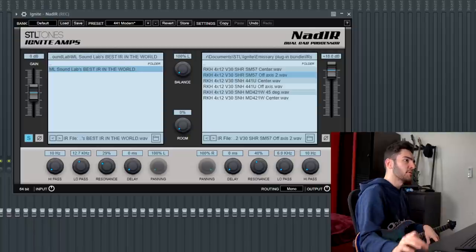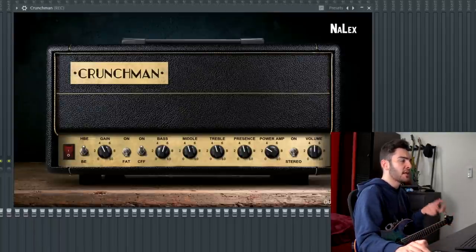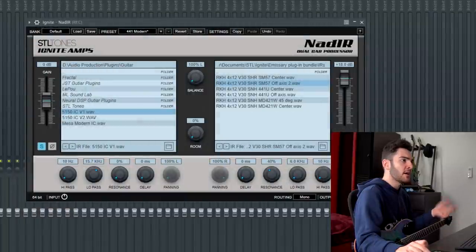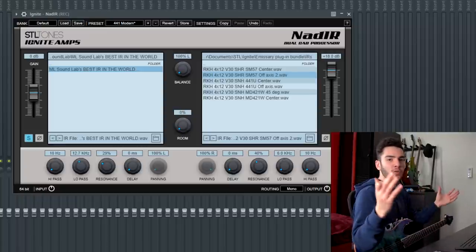And that's it — that's the whole tone top to bottom. Five plugins: the gate, the overdrive, the Crunchman, and then two instances of NAT IR — one for the impedance curve, one for the impulse response. Once you have that all set up, that's the whole tone.